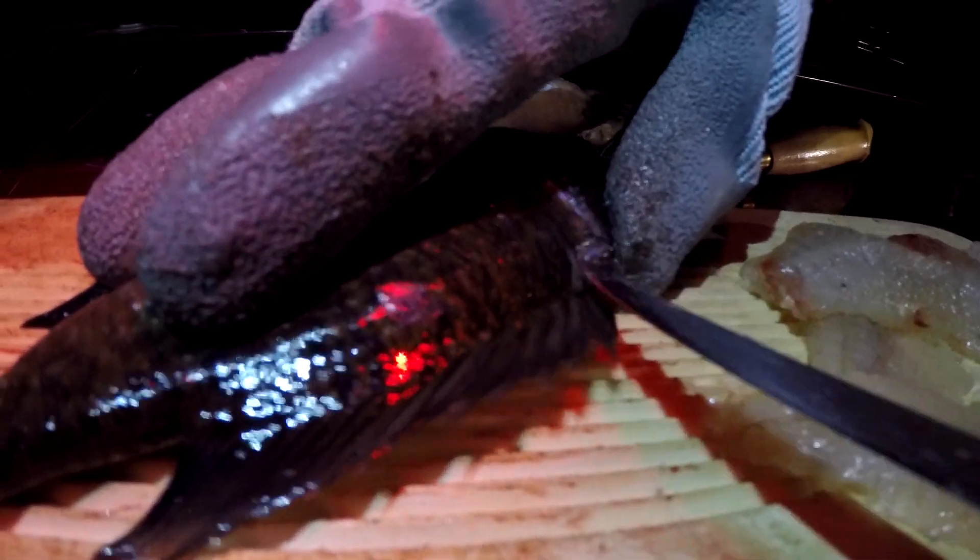Then just keep on going deeper and deeper until you can open it up a little bit. Remember guys, when you're going along the bones there towards the rib cage, you don't want to saw through there. You want to just take your knife and run it through there like Miguel's doing. This way you won't cut through the bones and you won't miss any meat.